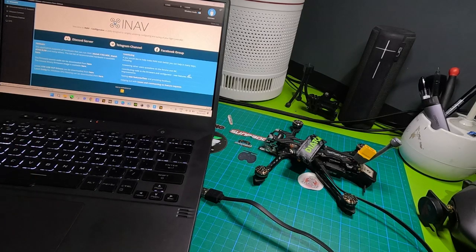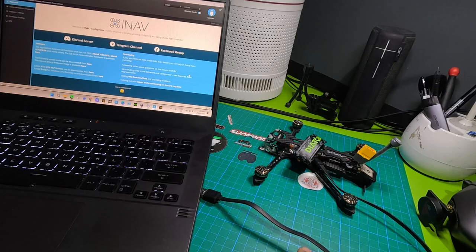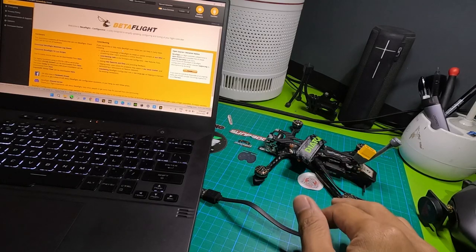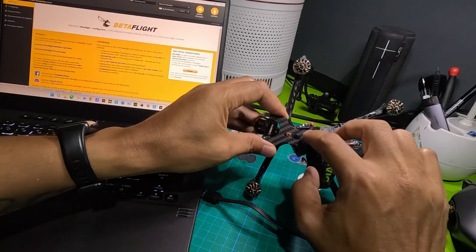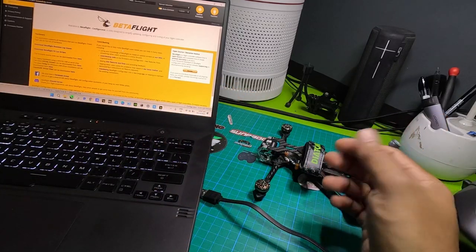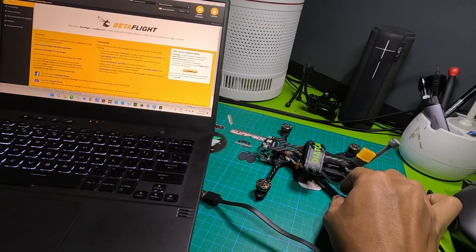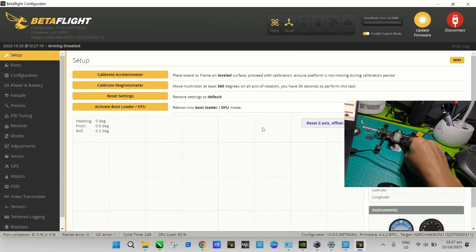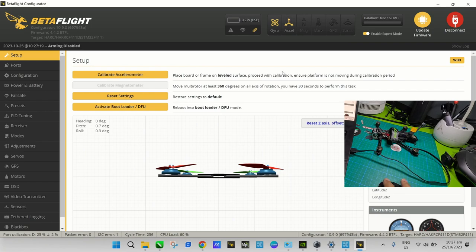Because the flight controller comes with Betaflight pre-installed by default, we need to go into Betaflight first so we can get it into DFU mode. Another option is to press the boot button on the flight controller before plugging in the USB. The easiest way though is to just plug the flight controller into your laptop — so let's plug it in now. As you can see, it's pre-configured with Betaflight by default.